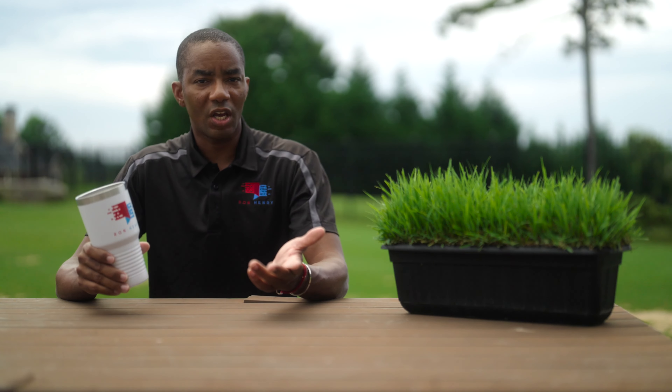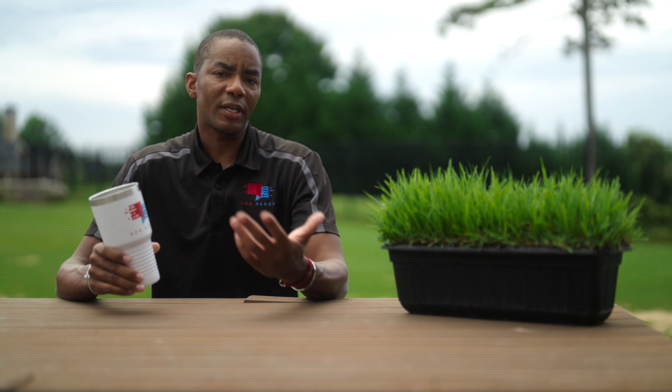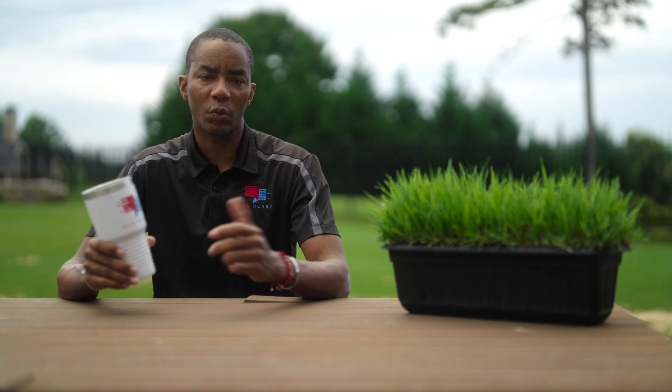Now the cost of getting this kind of work done will vary depending on your location and obviously the size of your lawn. In general, expect to pay anywhere between $300 to $450 per thousand square feet. What can I say? Magic isn't cheap.